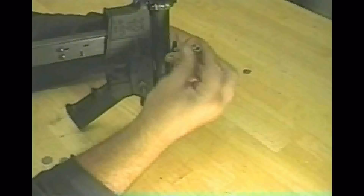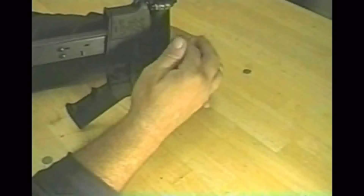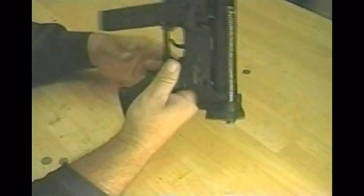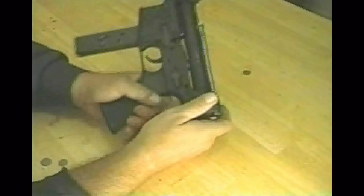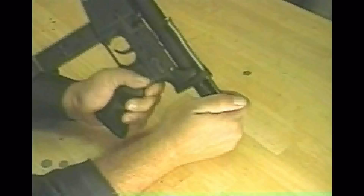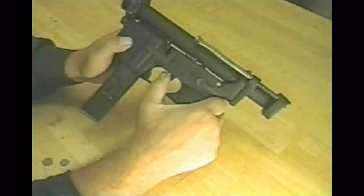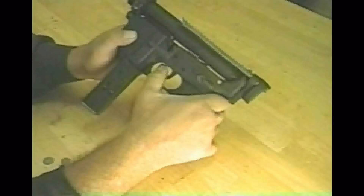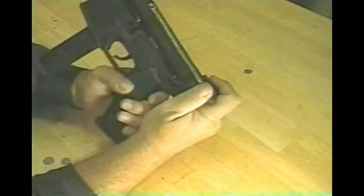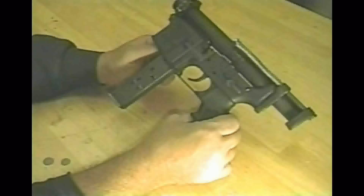That nut there happens to have a nylon keeper insert, and that will help to keep it from coming apart under use. Once that's in, that's all it amounts to. That back part is drawn back, and when the trigger is pulled, it would presumably strip a cartridge from the magazine, chamber it, and fire it. And that is a function of the open bolt design.